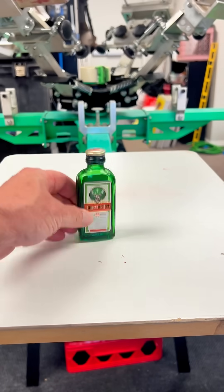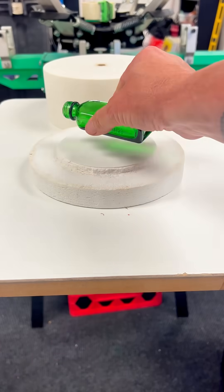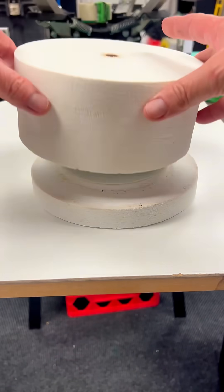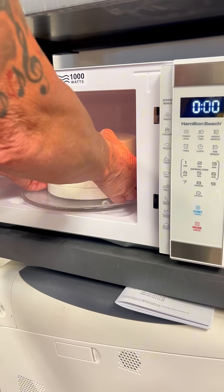Today I'm going to show you all how to make an arrowhead by melting a Jägermeister bottle using a microwave kiln. And yes, a microwave kiln exists and it works. And if you don't believe me, Google it.